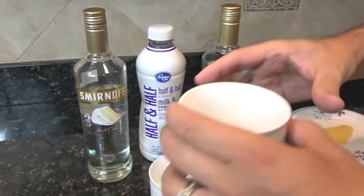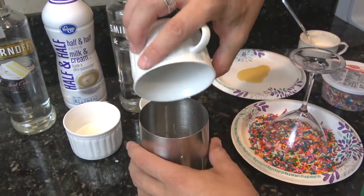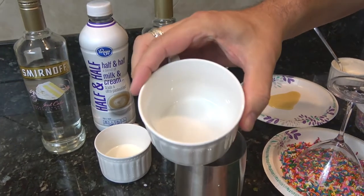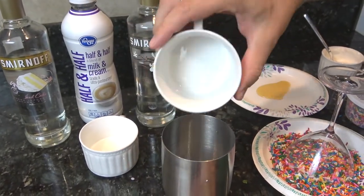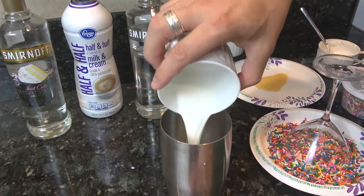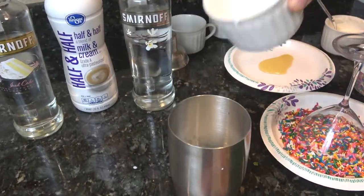Dump in the cake vodka first — this is two ounces. And then we'll add in the vanilla vodka, one ounce. And then the half and half, which is two ounces. That's all there is to it.